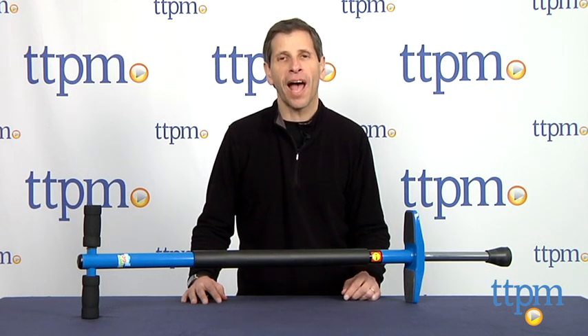Hey! Are you looking to be like Tigger? Well, I have something here from Alex Toys. I have the Supergo Pogo.